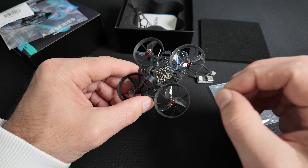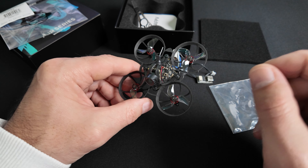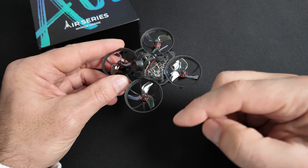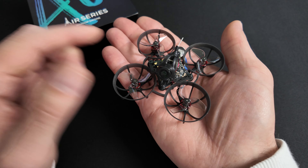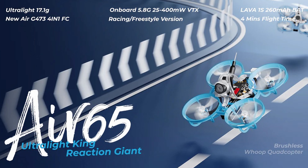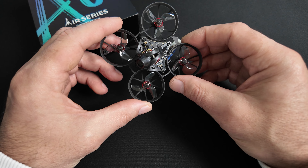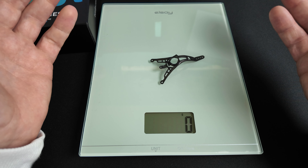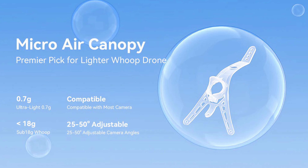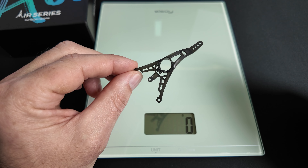On va se concentrer sur les caractéristiques du R65 en version Champion, et je vais aussi vous donner les caractéristiques des deux autres versions. Le R65, c'est un tiny whoop de 65 mm d'empattement, tout petit comme vous pouvez le voir dans ma main. Ce qu'on retrouve de commun sur tous les R65, c'est déjà la canopie — ils appellent ça la R-canopie — qui fait seulement un gramme. Ma balance n'est même pas assez sensible pour la détecter. Elle est disponible en différents coloris.